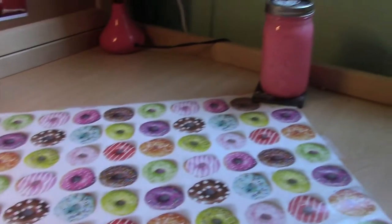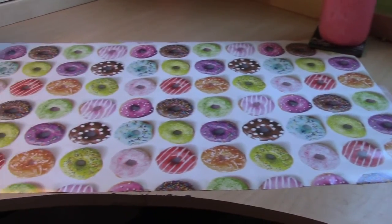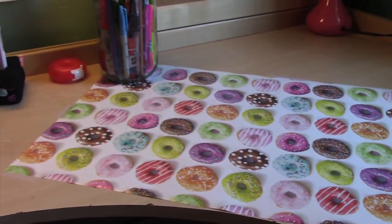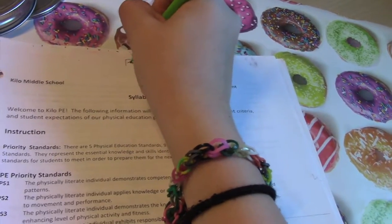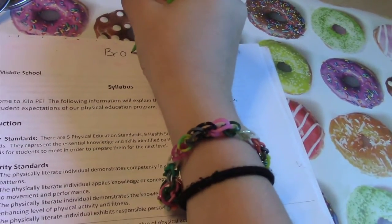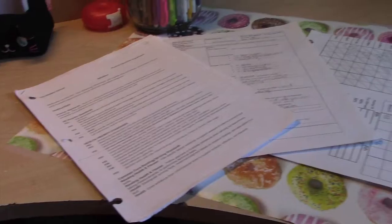For this one, all I did was put down a piece of wrapping paper on my desk that looks like a good size. It's super interchangeable for the different seasons — you can have Christmas paper for Christmas time, happy birthday paper for whenever your birthday is. It's super cute and adds a nice pop of color to your room.